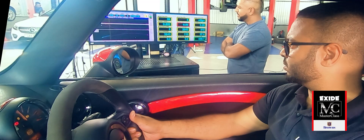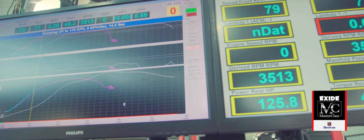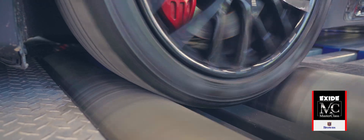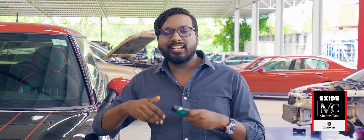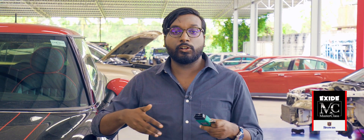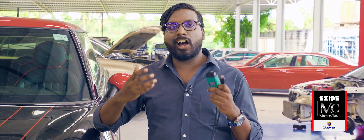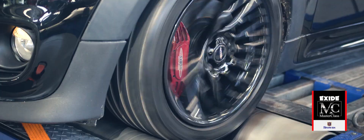So now we're going to flash the ECU on this Mini. What exactly does that mean? It sounds a lot like what it actually is. We're not changing any hardware — we're just going to plug into the Mini's ECU and change the software in it. It's a bit like upgrading a computer to run on better software. We're going to see exactly how much performance gain we get from just a simple tune like this.